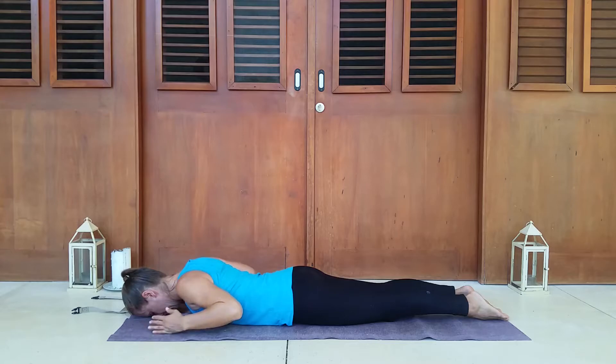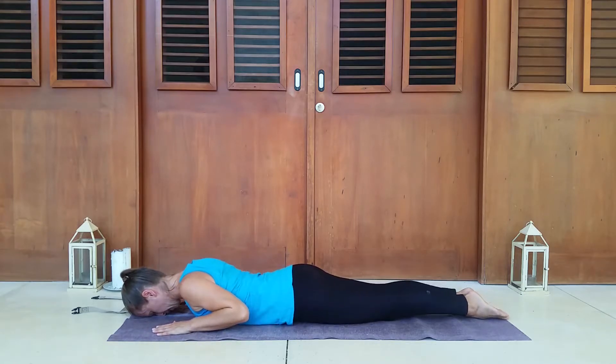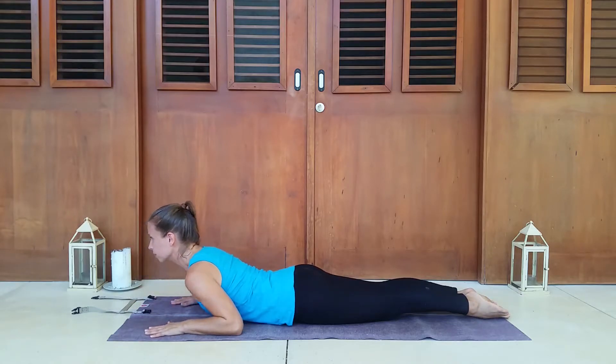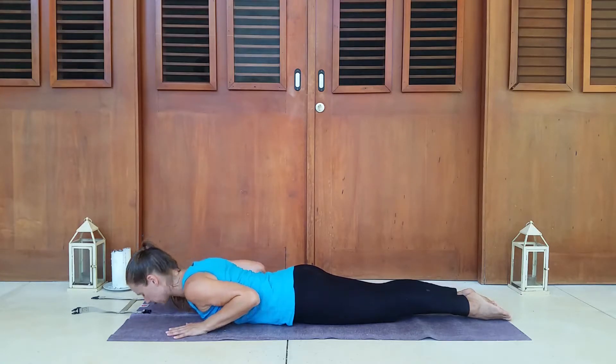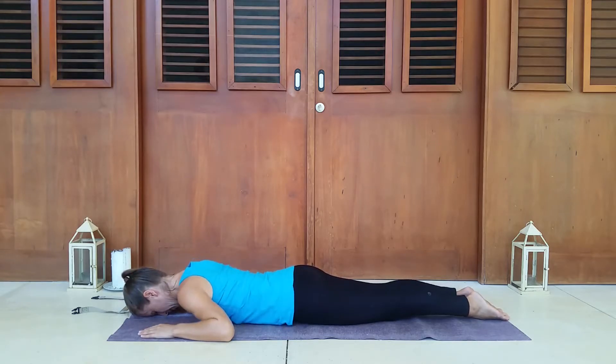Now we're going to do cobra. Bring the hands beside your shoulders, just underneath your shoulders. We're going to do an easy cobra — we're not going to push ourselves up from the hands. We're going to rise up using our core and back strength, and then our hands are just here for support. Take a deep breath, engage that core, come up. Looking forward. Hold for three counts. Test your arms — lift them up to see if you're supporting the pose through your back. Two. Breathing into the ribcage. And three. Gently come down. Forehead to the mat. Take a breath and relax the arms.